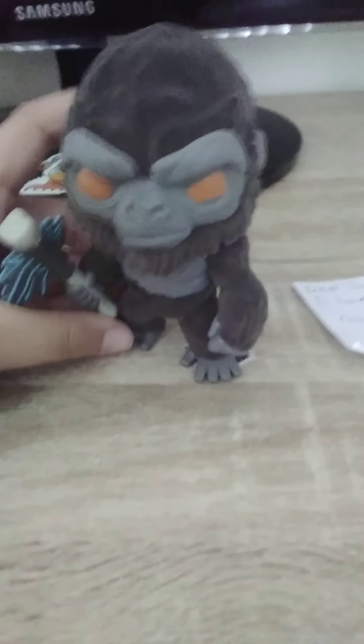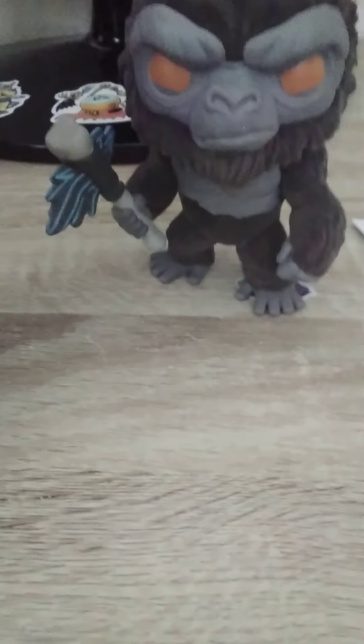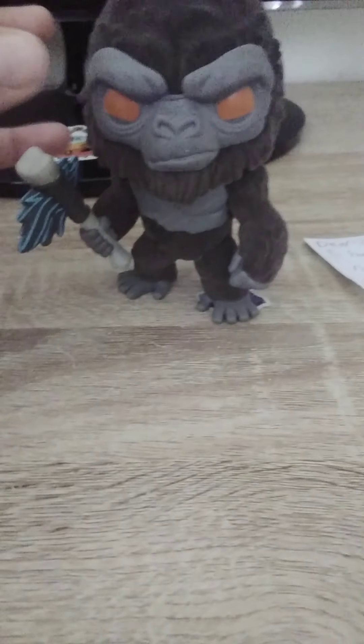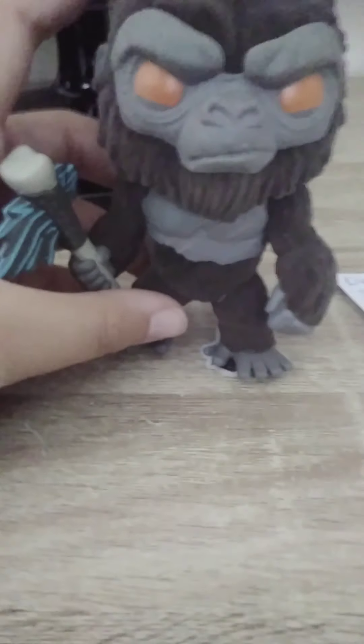There's not much more to say except this is an amazing pop and I'm really excited for the Godzilla one. The Godzilla one is just a normal one, not the glow-in-the-dark version. I was expecting it to come today but unfortunately it's coming in about 10 days. There will be a video on that, so if you're excited for it, subscribe. See you guys in the next video — bye! This thing's so cool.